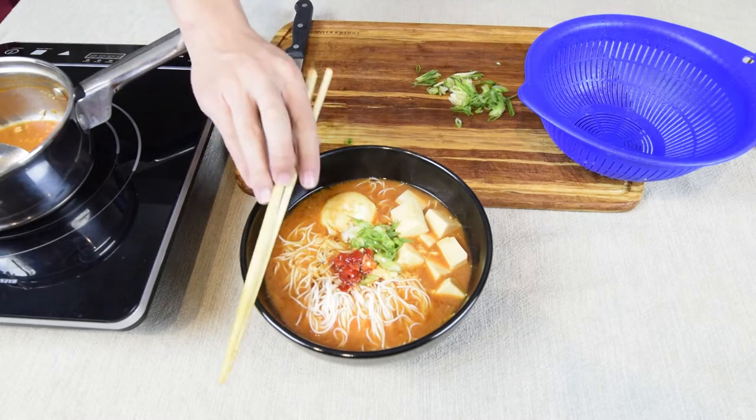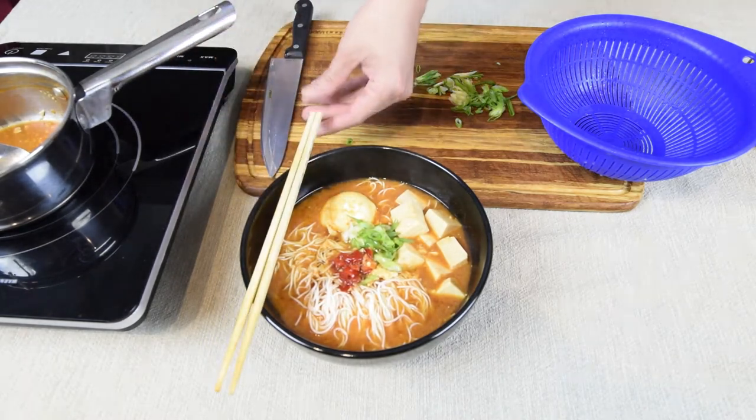And there it is — a quick fix for dinner that takes about 3 minutes to cook. The rest is just waiting time. You don't need a lot of preparation for this. You can add your own toppings and your own choice of noodles. This is normally my go-to dinner after a long day at work or school.